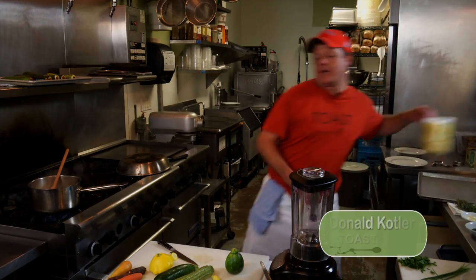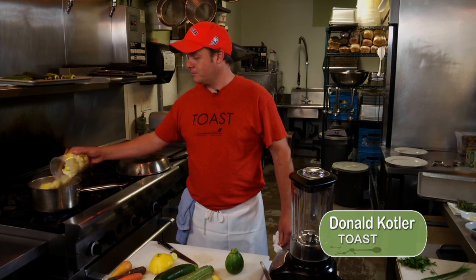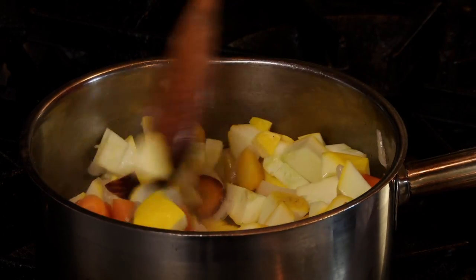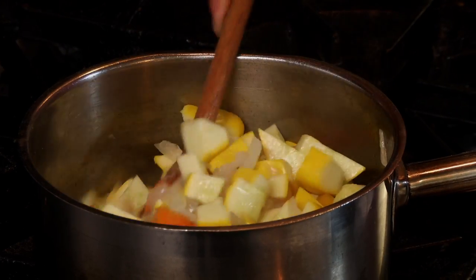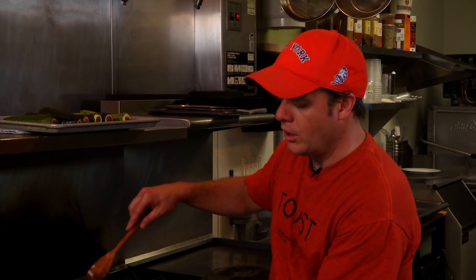We're gonna add some more squash that we cut just a little while ago. We're not gonna let that cook too long — we want to keep most of that squash in more of a raw consistency. We put a cup of chicken stock in, and the chicken stock has come to a boil, so we can shut off the heat and move it over to our blender.